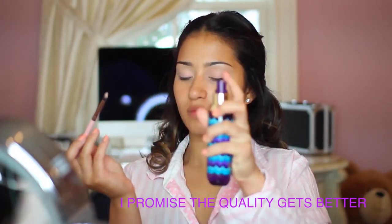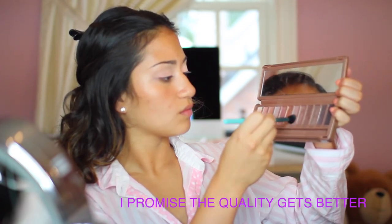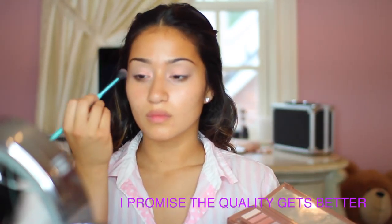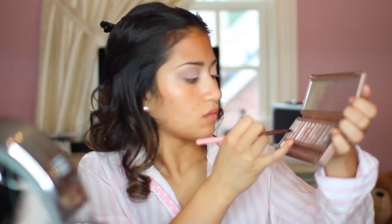To start off this prom look, I'm going to be using a pigment on a 211 brush — I won't mention the pigment specifically. We're applying that all over the lid, then blending the shade Nooner from the Naked 3 palette on the outer parts of the eyes. Now going in with the Luxe 211 brush and the shade Dust from the Naked 3 palette to add a pop of shimmer for this prom look.